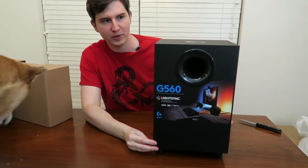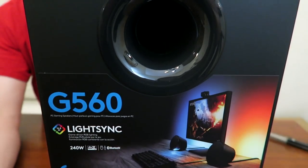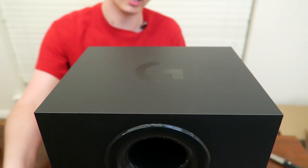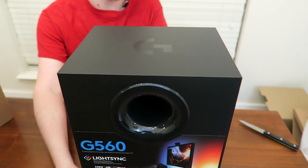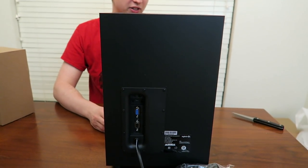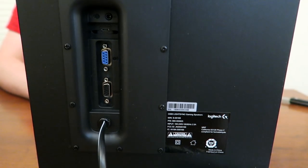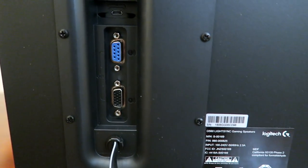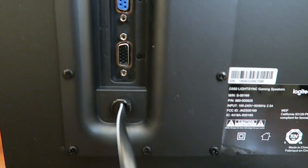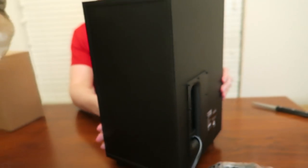Let's get a nice close-up of some of the features so you can see how it's made. You can see the branding on the front with LightSync and the Logitech G on the top. I'm going to rotate it around to the backside so you can see what kind of ports we're working with. I know it uses Bluetooth as well, which is nice, so you can connect it to multiple Bluetooth devices.